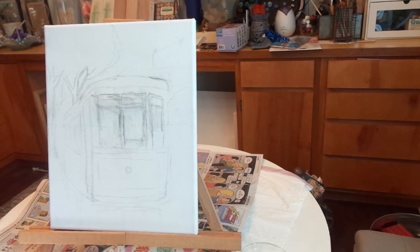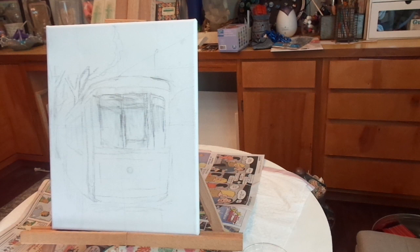Hey everyone, it's Cajun DIY Diva and today we are painting a New Orleans streetcar. Some people call them trolleys. If you say that to a New Orleans person, they will correct you — it's a streetcar. So let's get started.